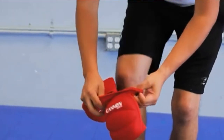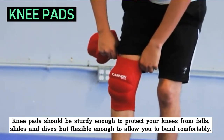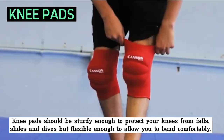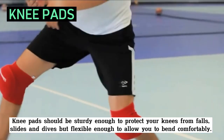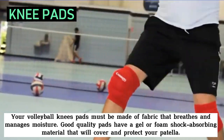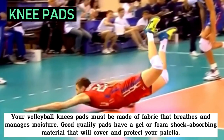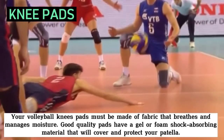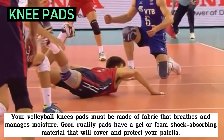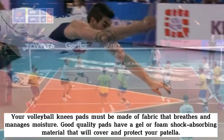The next volleyball equipment are the knee pads. Knee pads should be sturdy enough to protect your knees from falls, slides, and dives but flexible enough to allow you to bend comfortably. Your volleyball knee pads must be made of fabric that breathes and manages moisture. Good quality pads have a gel or foam shock absorbing material that will cover and protect your patella. It is best to purchase your pads from a reliable sporting goods store that will allow you to try them on.